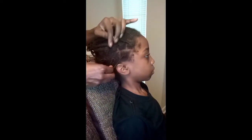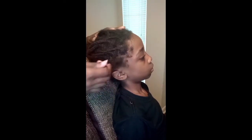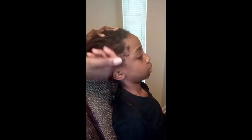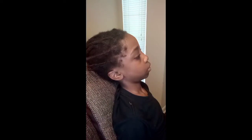Hello and welcome back to my channel. I just wanted to give you guys a little video on how I unbraid my son's hair after being in braids for so long. Right now what you're looking at is one whole month worth of braids.